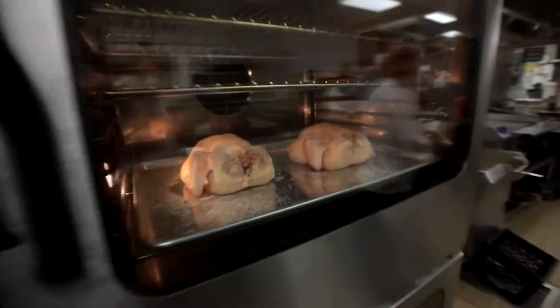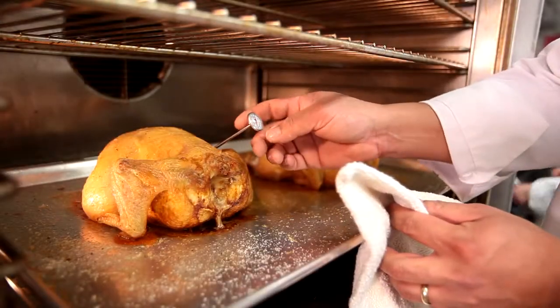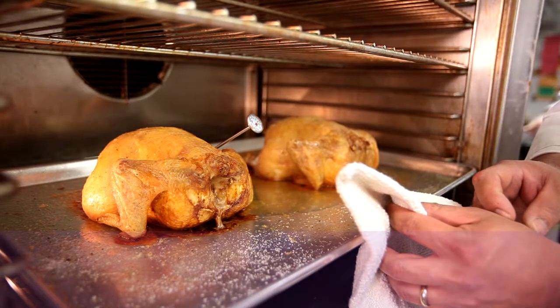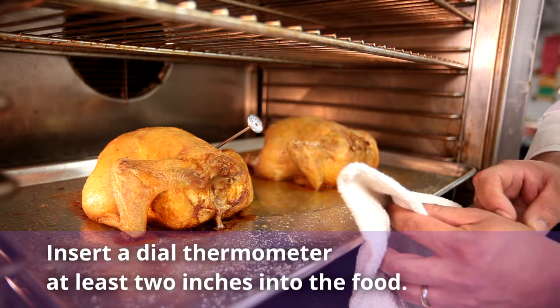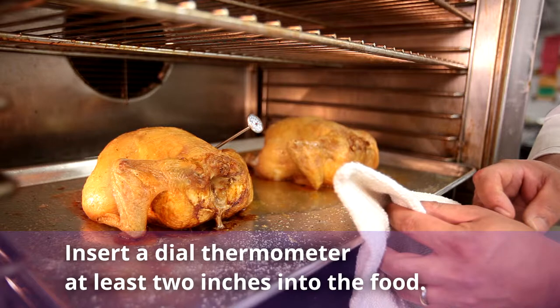When inserting a thermometer into a poultry breast, insert from the side — this is easier to read and more accurate than when inserted from the top. Dial thermometers should have the stem inserted straight into the food or at an angle, about two inches into the thickest part of the food, without touching bone or fat.